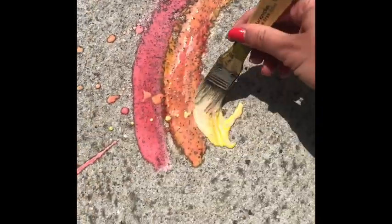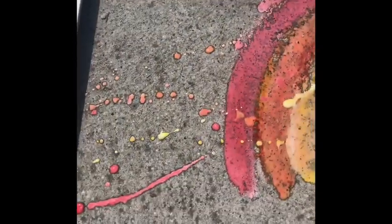This is completely washable, so don't worry about getting a little messy. Hope you have a blast and enjoy the sunshine!